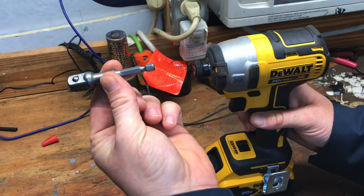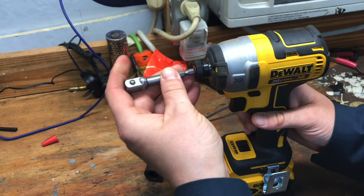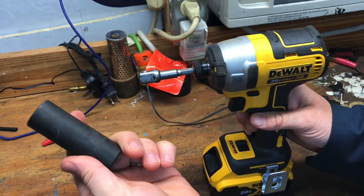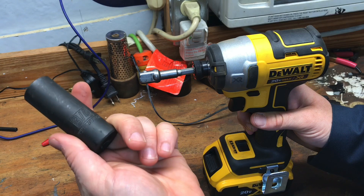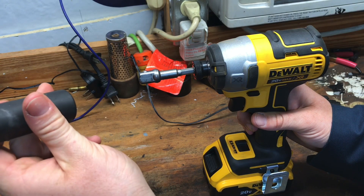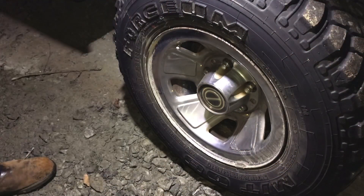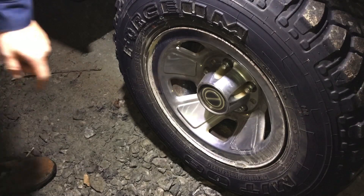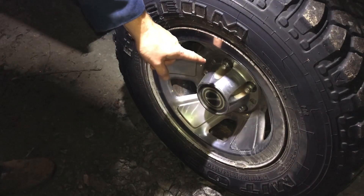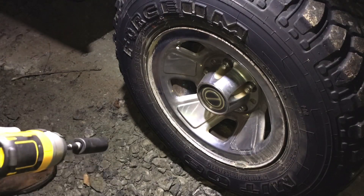I'm using a hex drive to half-inch square drive adapter, and then I have a three-quarter inch half-inch drive impact socket on it right there. This is a back wheel on my 1996 Ford F-150. I have already verified that the lug nuts are torqued to 100 foot-pounds, and let's give it a try.